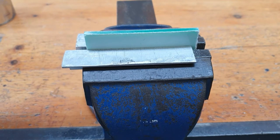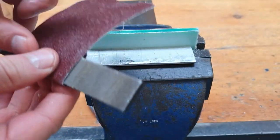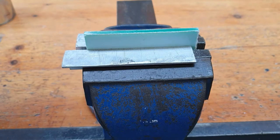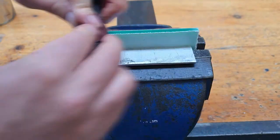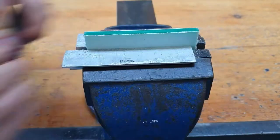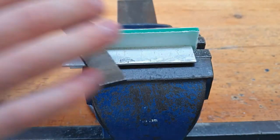Something I forgot to mention about the emery paper: to make the most out of it, we wet the emery paper and wrap it around the file, and then you're just rubbing it along. Now we're moving on to the 180 grit — we've already done the 80.